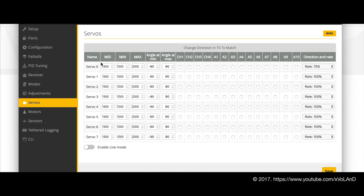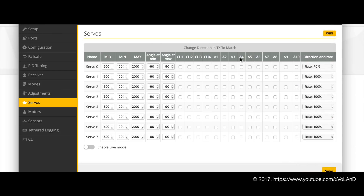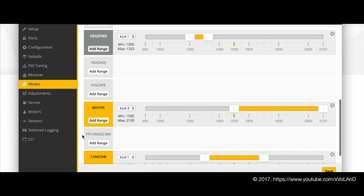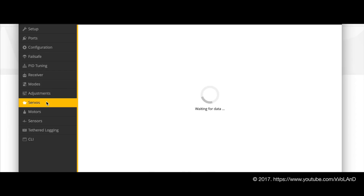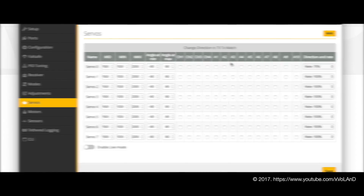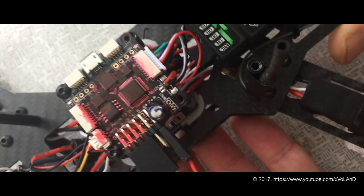In the servo tab you can set the sensitivity or set manual control of the servo. Okay, back to the quadcopter — let's connect the servo to pin one.